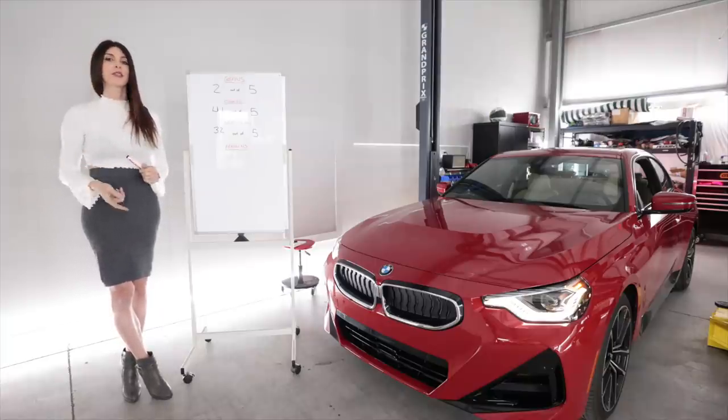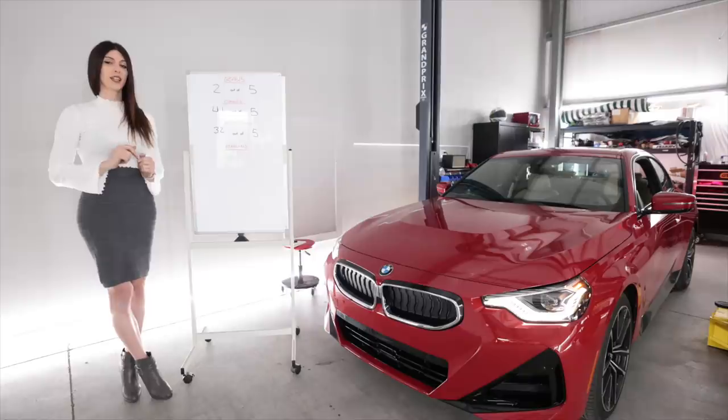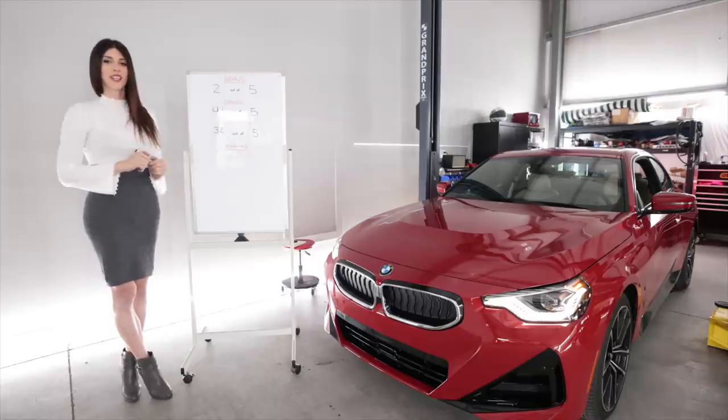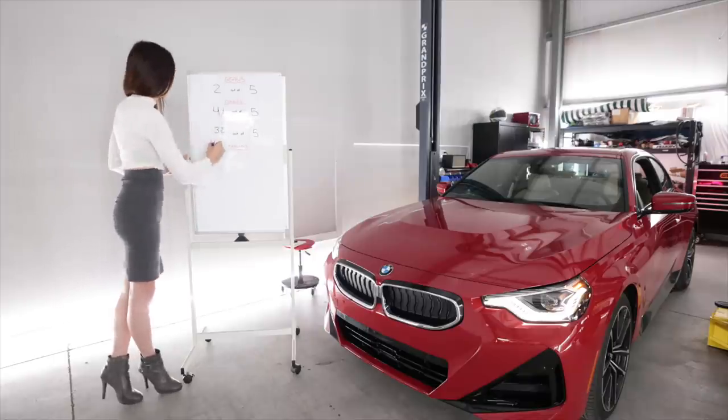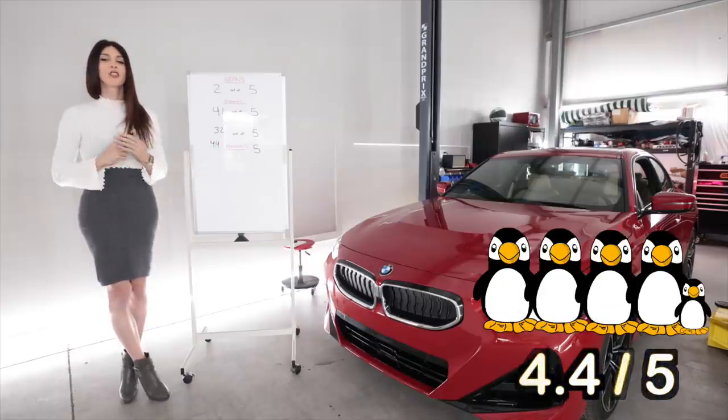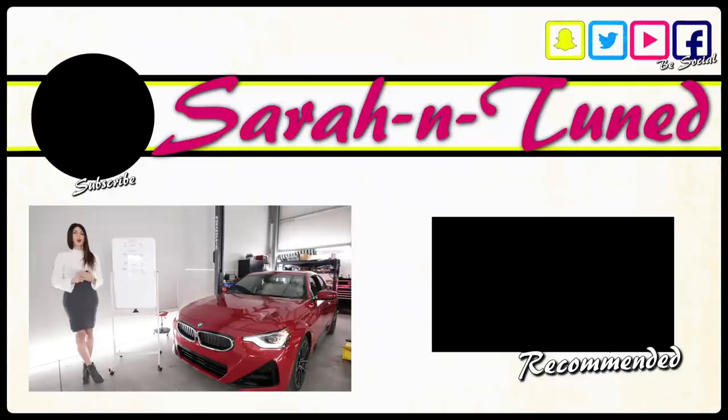Lastly, the penguin score — a rating of one to five penguins based on how much I personally like a vehicle. That little two series is getting a 4.4 out of five penguins. I really like this car — I especially enjoy it when an entry model car is good, and this one is pretty much as good as it gets for an entry model. A complete win in my book. I hope you guys enjoyed this review — I'll see you soon with another one. Bye!